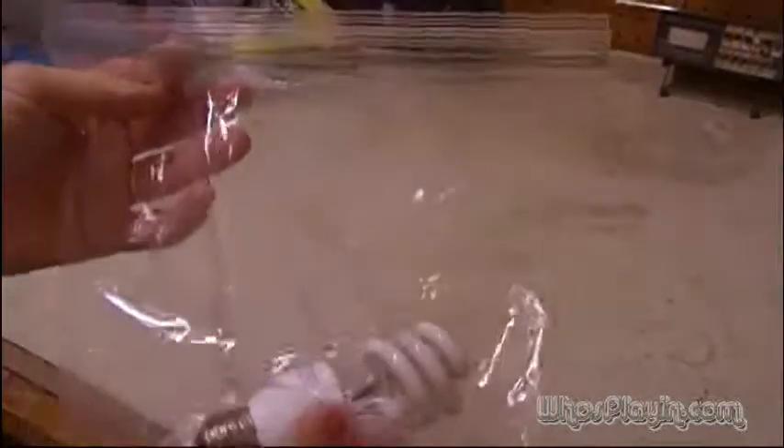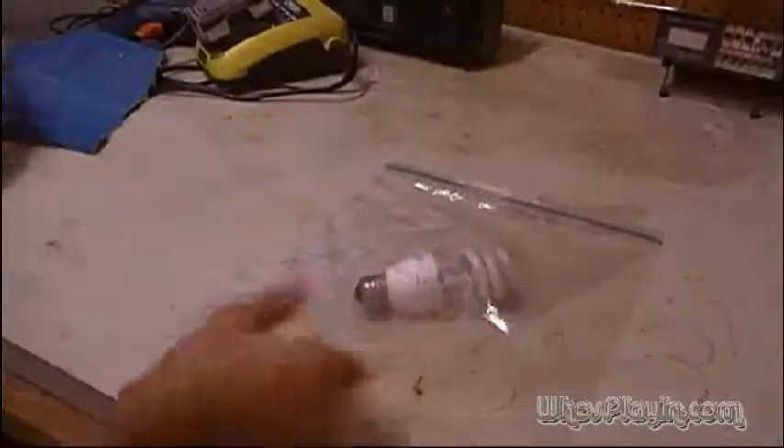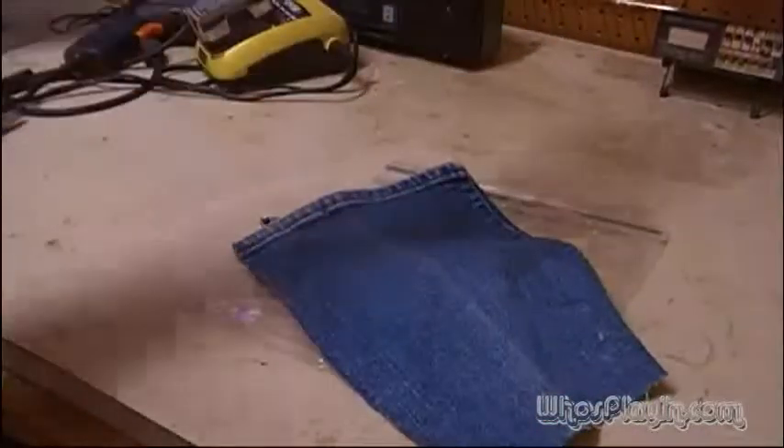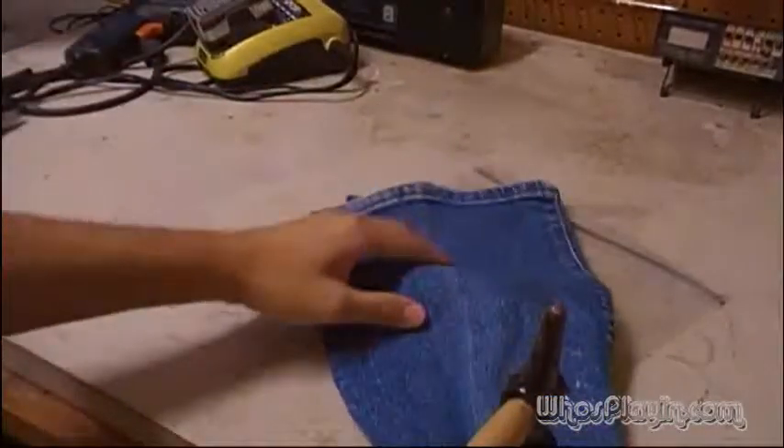So the fear factor is, oh my god, what happens if you break one of these? I've got some old ones here that are no longer any good in my house, and I'm going to break one and just kind of show you what's inside it. I've got it in a plastic ziplock bag so all the pieces stay with me. I've broken these before — I think I've had two of them break by accident in the 15 years I've been using them. So I'm going to put a little cloth over it, grab a hammer, and let's go ahead and smash it.